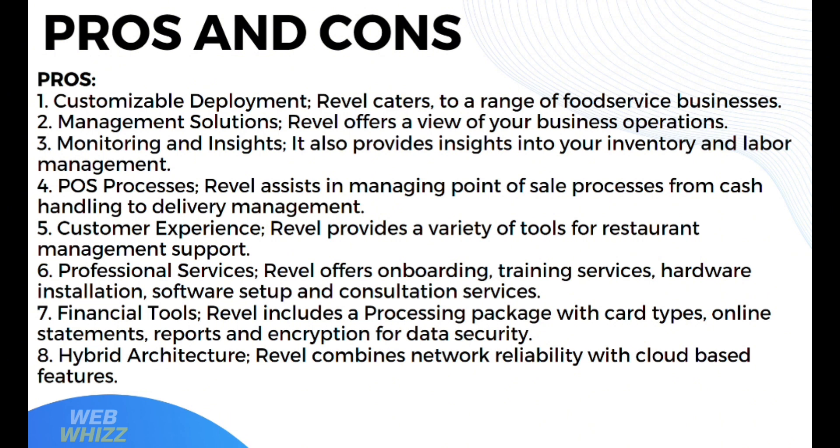In terms of customer experience, Revel provides a variety of tools for restaurant management support. In terms of professional services, Revel offers onboarding, training services, hardware installation, software setup, and consultation services. In terms of financial tools, Revel includes a processing package with multiple card types, online statements, reports, and encryption for data security. It also has hybrid architecture, combining network reliability with cloud-based features.